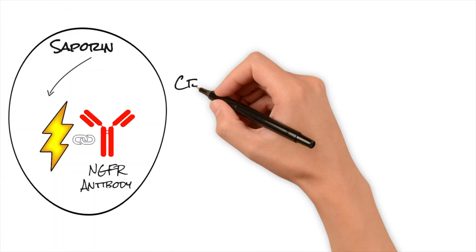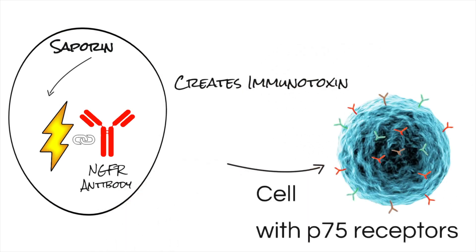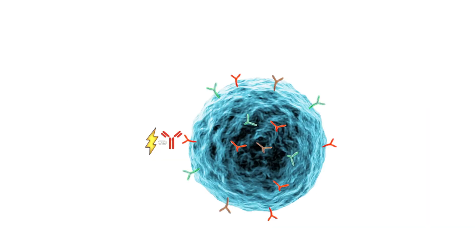You can scan the QR code that will link you to the scientific references for each antibody. When ATS conjugates an NGFR antibody to the ribosome-inactivating protein saporin, an immunotoxin is created. This immunotoxin can be used in vivo to specifically bind to cells that express the P75 receptor on the cell surface.